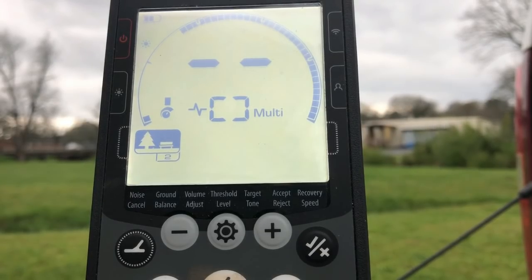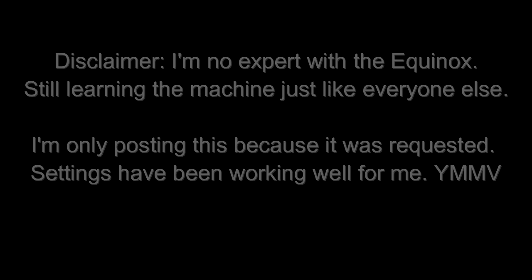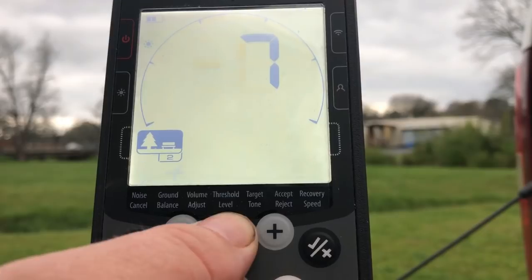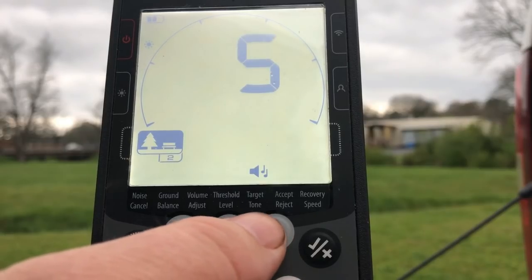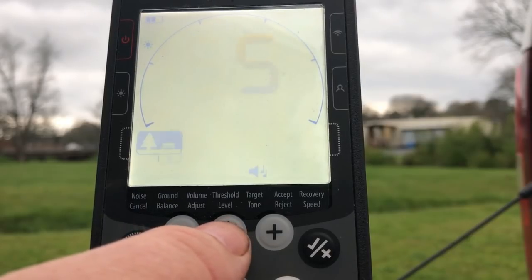A couple of my viewers asked me to do a walkthrough on my coin program, so we'll go ahead and do that now. The base mode is Part Two. I found that one tends to perform a little bit better than Part One in the places I've been hunting. Volume and threshold — that's all personal preference, set that up however you want it. Now by default, Part Two has the target tone set at 50 — you want to lower that down to five.